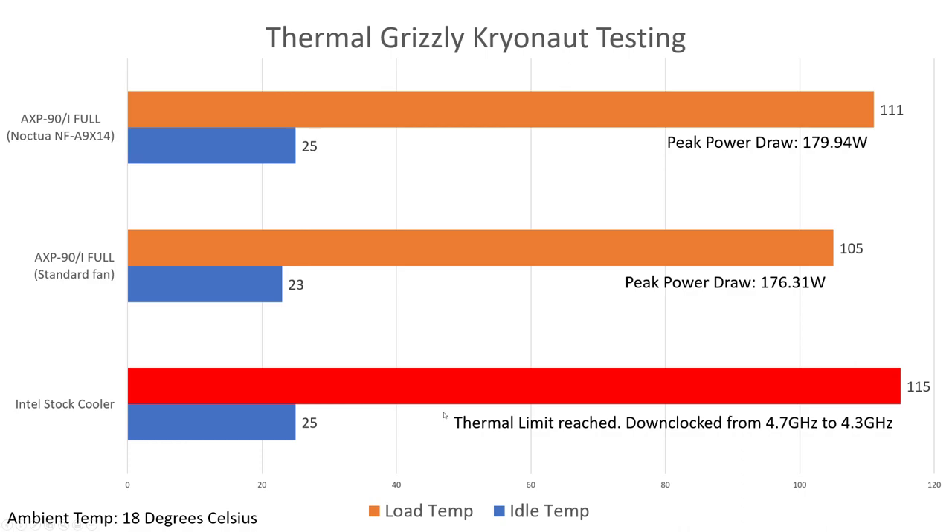Moving on to the top two results — this is basically a comparison between the fans. The NF-A9X14 versus the Thermalright TL-9015R. The first thing to note is that the fans are rated for different speeds: the Noctua is rated for 2500 RPM and the Thermalright fan is rated for 2700 RPM. Doesn't sound like a big difference. In terms of noise levels, the Thermalright fan is slightly louder, but it's not the end of the world.